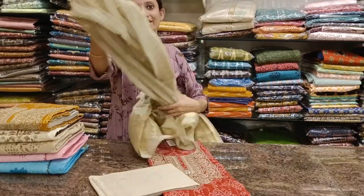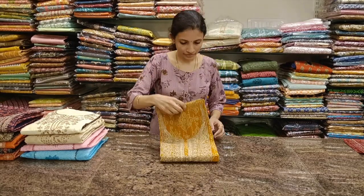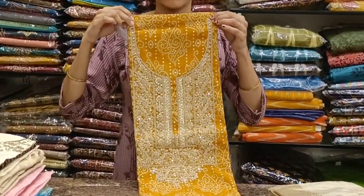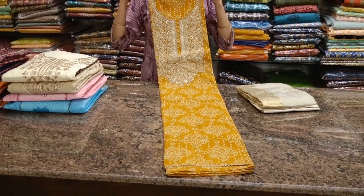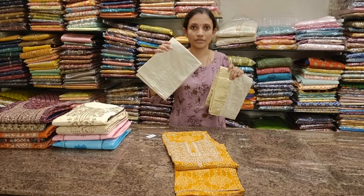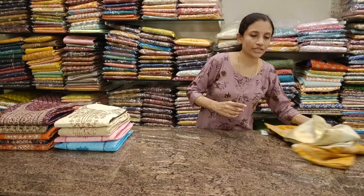This is priced at 1630. Available in two colors — red and golden yellow — same design, same type. Dirt color bottom with embroidery and zari work, dupatta included. Priced at 1630. All these are unique pieces, so if you'd like to place your orders, book it right away.